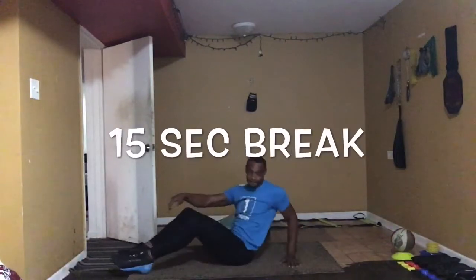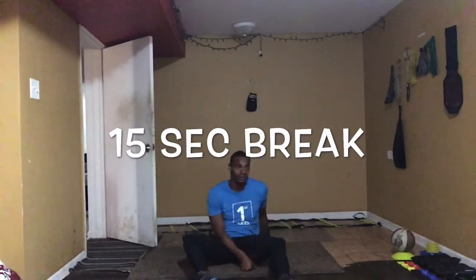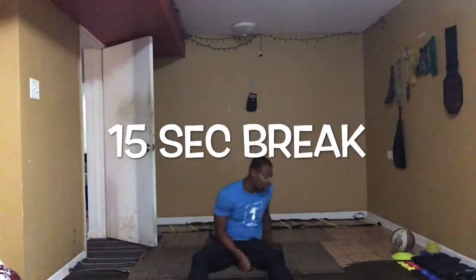Alright, 15-second break. This is the time where you need to know if you need to pace yourself, get some water, evaluate whatever you gotta do right now — because it's the only break you're getting. Let's go.